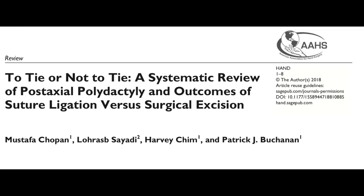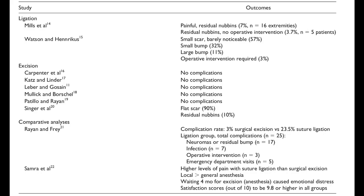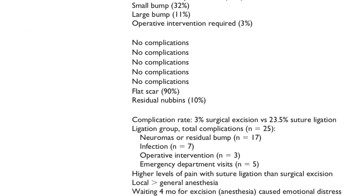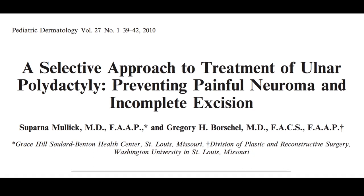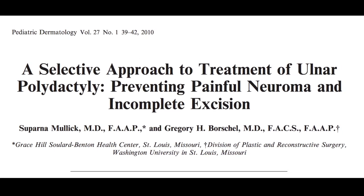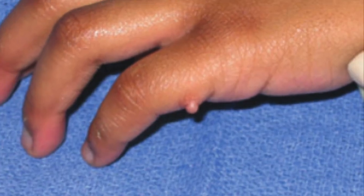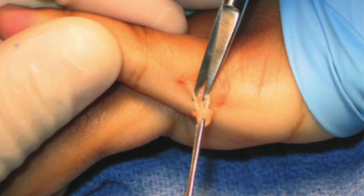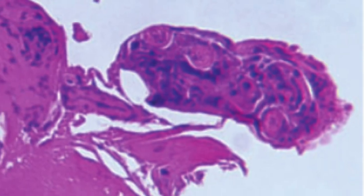A systematic review demonstrated superior results with excision over ligation, with a complication rate as high as 23% in one study. There are even studies that discuss excision of the painful neuroma at a late stage, demonstrating surgical approaches to dealing with the painful neuroma, with histologic confirmation of the neuroma.